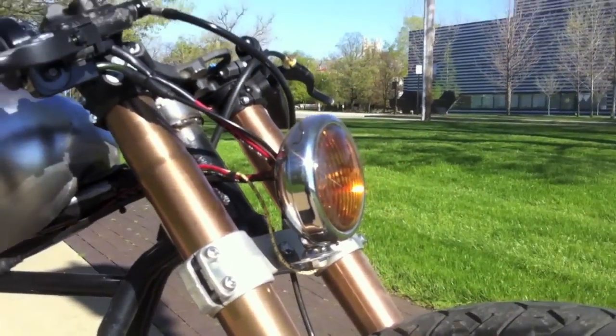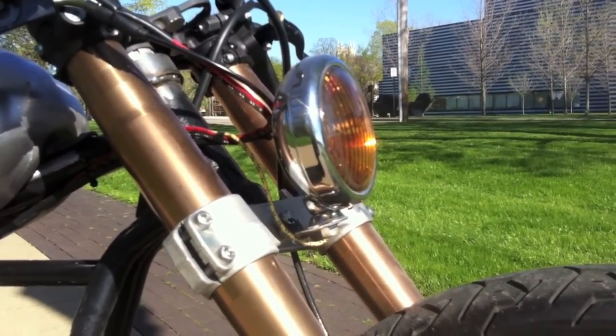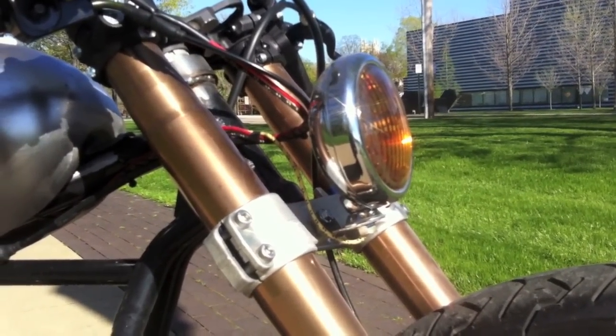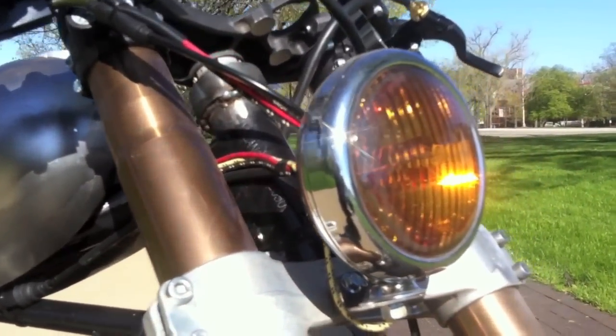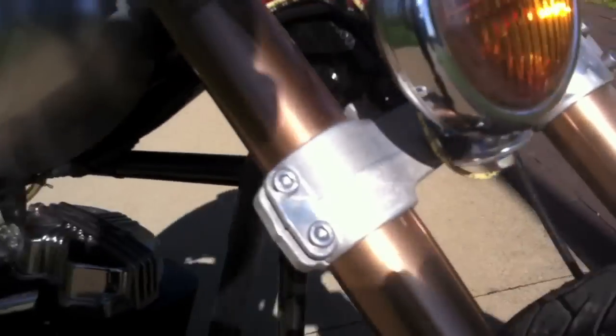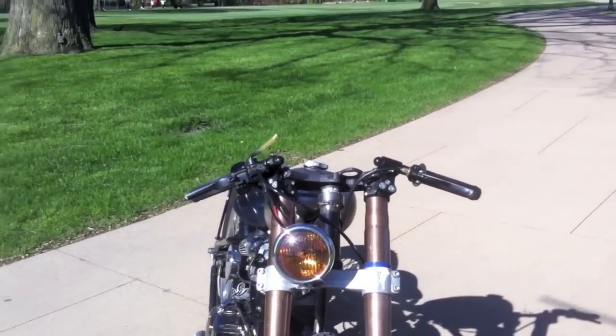The headlight is from taillightking.com — it's just a car fog light, really. It's an amber fog light, and I think it matched really nicely with the forks. I mounted it offset, just off to the side a little bit, just for a different look.